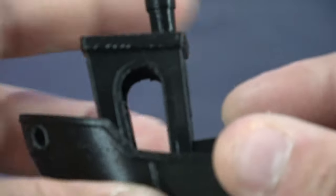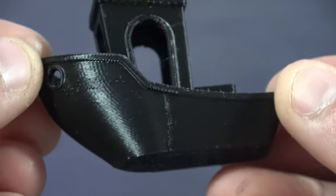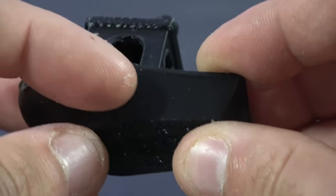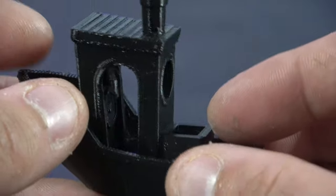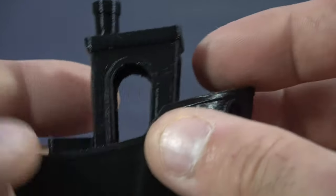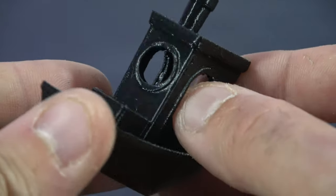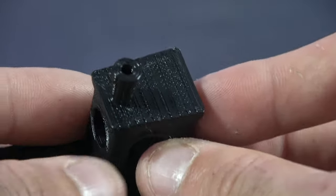We then move on to the Benchy. We can see that the part cooling is actually pretty good and the overall print quality is very nice. This is just the Z seam that I hadn't randomized. Bear in mind that this really is an evaluation of the printer, not supposed to be an evaluation of my slicer settings. But that being said, as far as benchies go, that one's really nice.